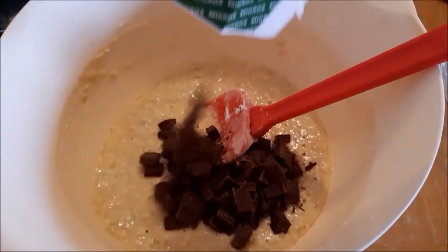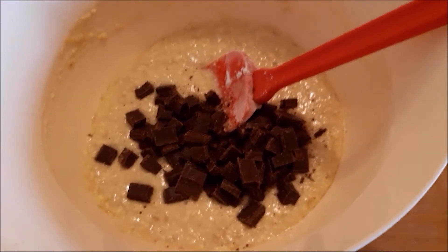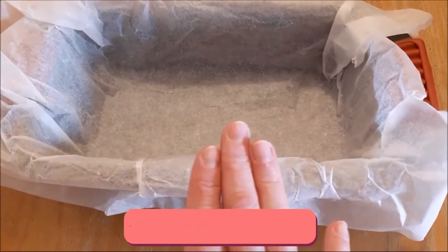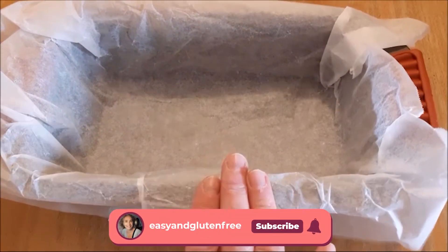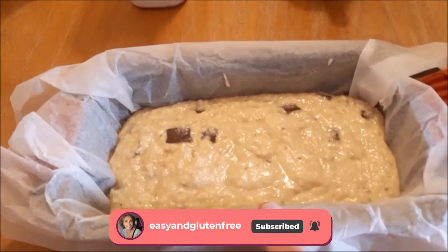Last, add the chocolate chips and give it a nice final mix. Now all we need to do is pour it into a cake tin lined with non-stick baking paper — very important. Then pop it into the oven at 200 degrees for 40 minutes.